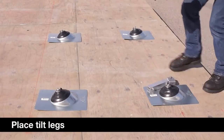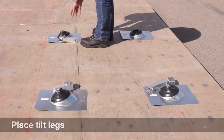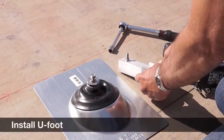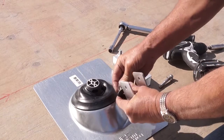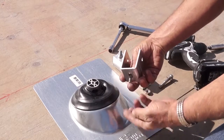First, you will place the tilt legs at the proper locations: short legs at the south rail locations and tall legs at the north rail locations. You will now install the U-foot of the tilt leg on the standoffs with the weatherproof cap of the standoff under the U-foot and tighten with a torque wrench.